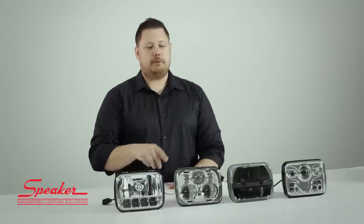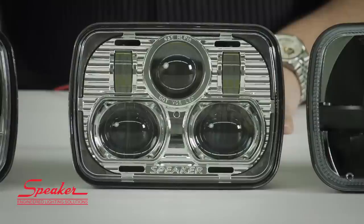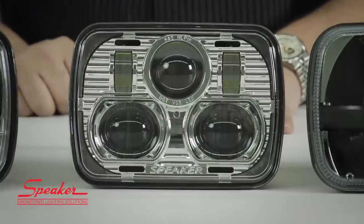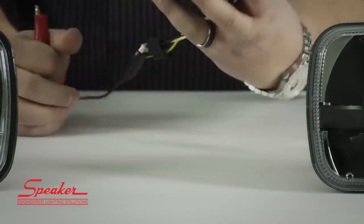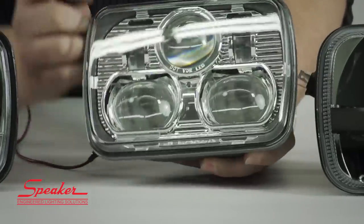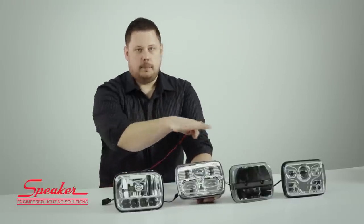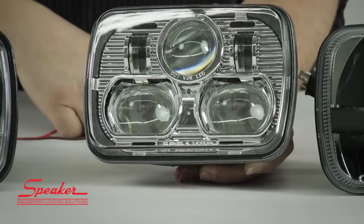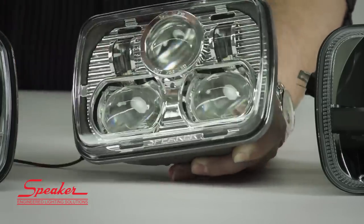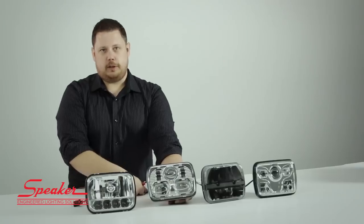The JW Speaker 8900 Evolution has long been considered the best 5x7 LED headlight on the market, but most people shied away from it because of its price. It's recently come down — you're looking at a little over $300 for one of these headlights, where it used to be nearly $600 a piece. Not only did they lower the price, they also made it a lot brighter. The way it works is you have two D-shaped projectors that create your main left-to-right beam pattern, one projector at the top center for your low beam, and two projectors on either side on the bottom that turn on for your high beam.